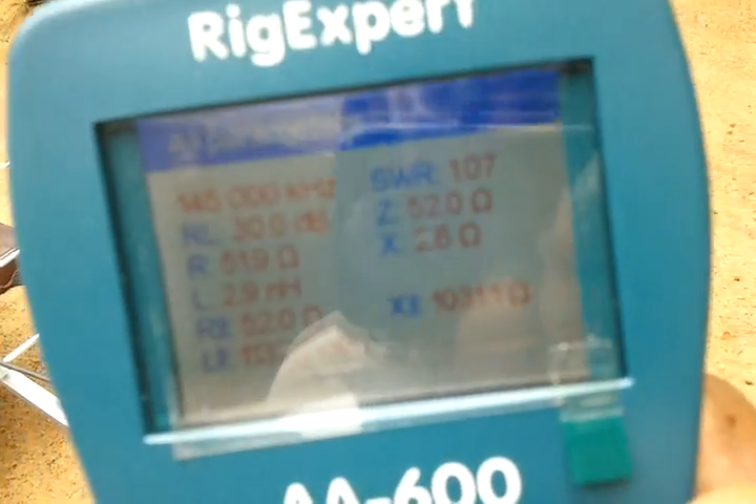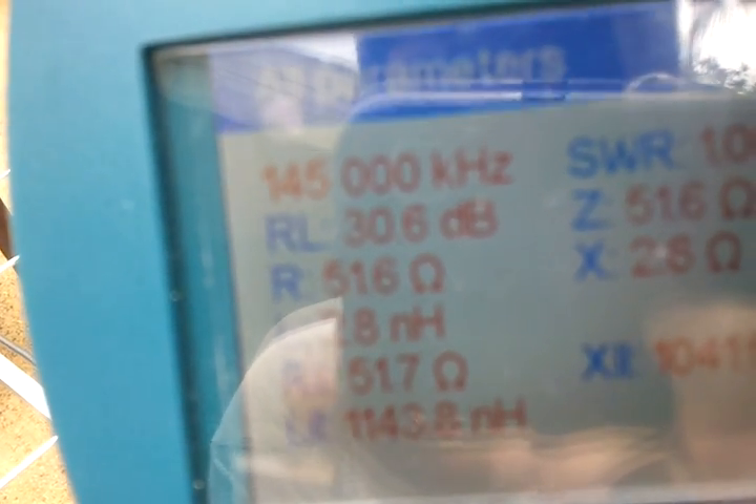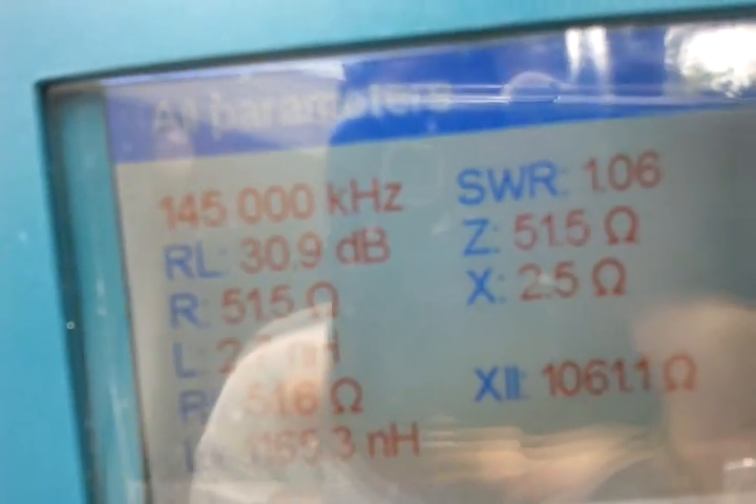You can see all parameters here — SWR is 1.06, impedance is around 51 ohms, showing 51.6 ohms.